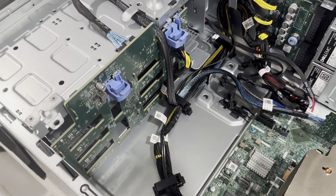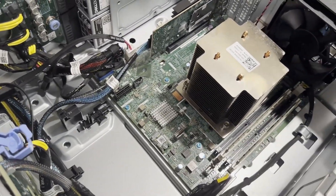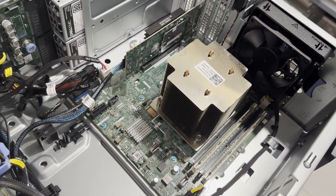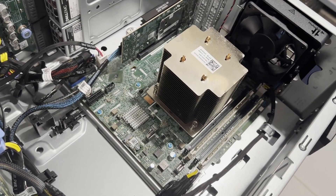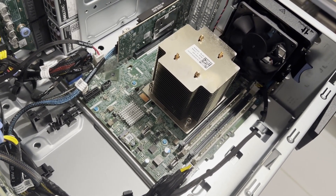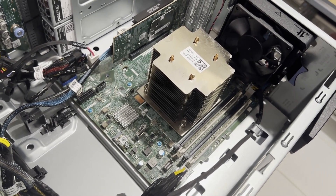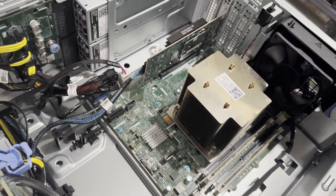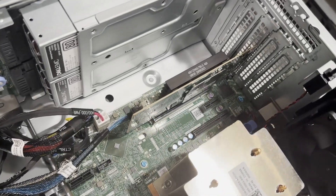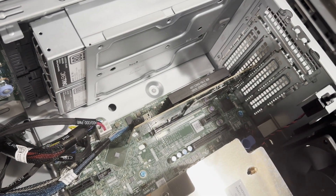A large CPU heat sink is present, which, interestingly, does not have its own fan, and instead depends on a single large fan at the back. The system provides four memory ports. The currently installed CPU is highly efficient, so there's no need for an upgrade. However, we plan to enhance the memory to 64 GB. Additionally, we'll be incorporating a dual-port Dell BOSS card that can accommodate two M.2 SSDs.